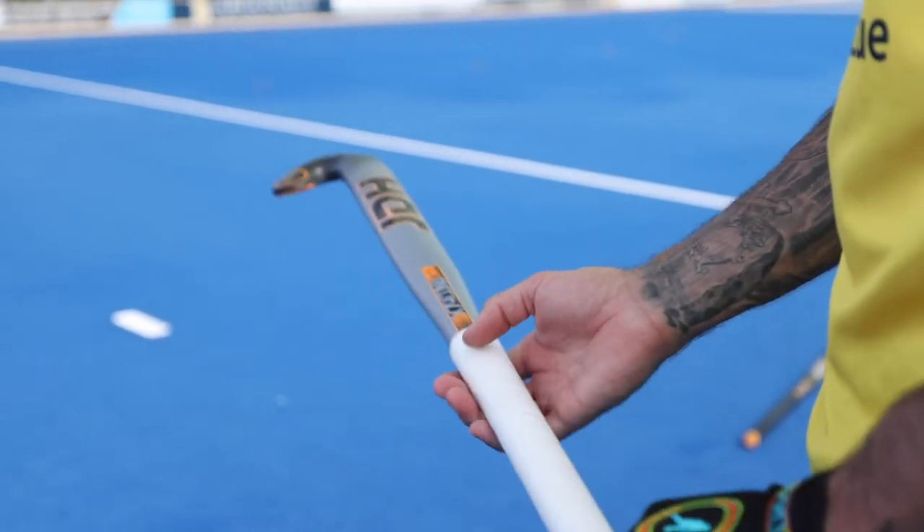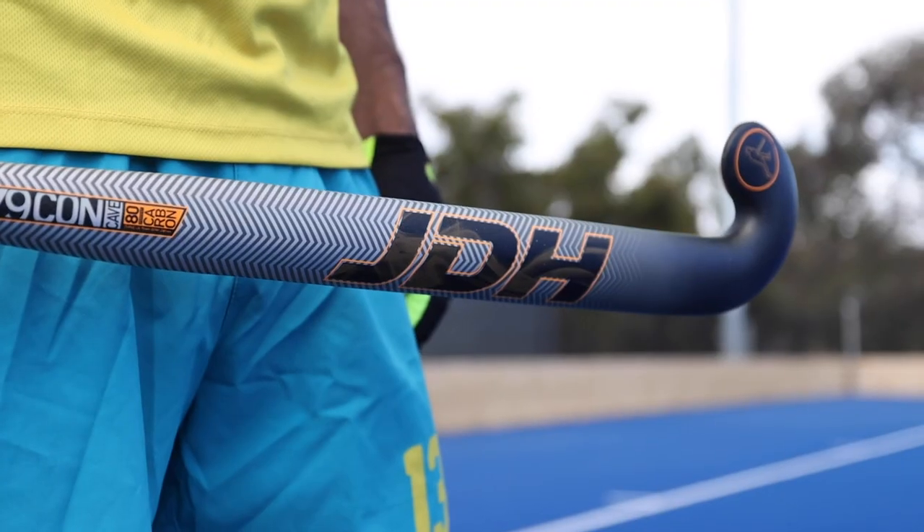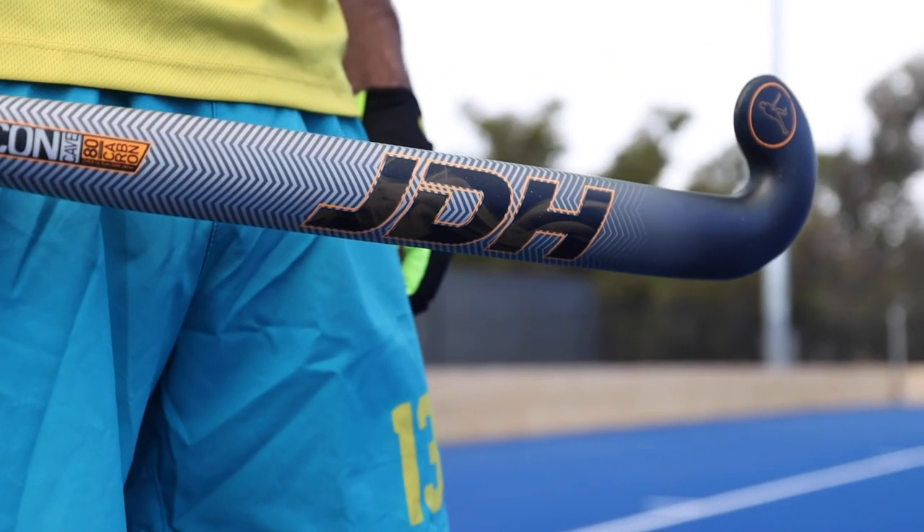So this is the new 2021 JDH range. It's a great all-round stick. To find out more, head to my website jamiedwyerhockey.com or jamiedwyerhockey.eu.